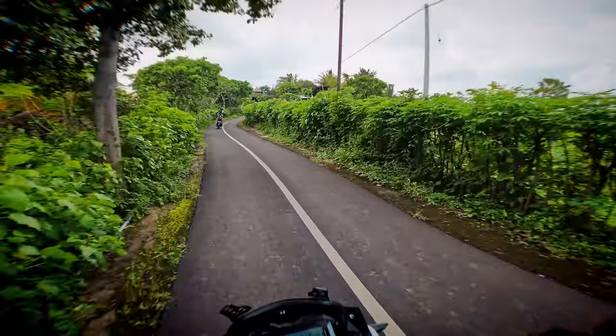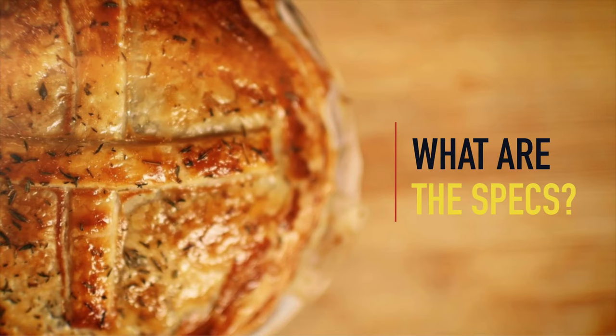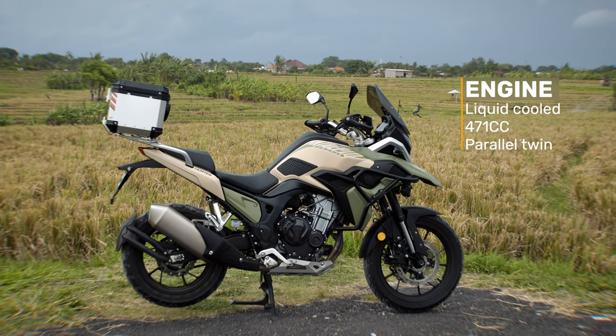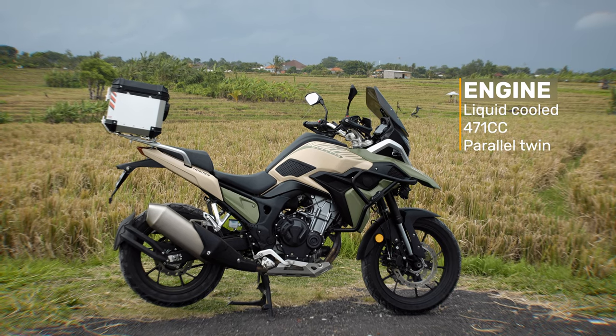So in this video, I'll put the Hunter Maverick through its paces and let you know if I think it's a good bike for a Nasi goreng run. The Hunter Maverick has the same bulletproof, liquid-cooled, 471cc parallel twin engine that's found in the tried and tested Honda CB500X.